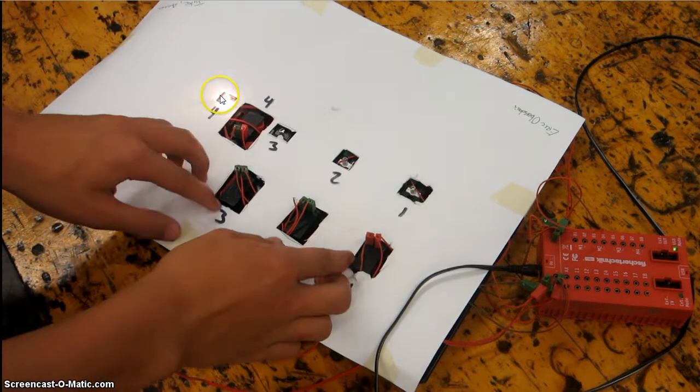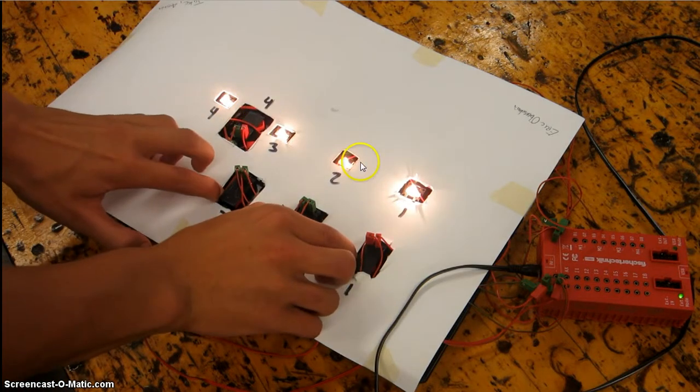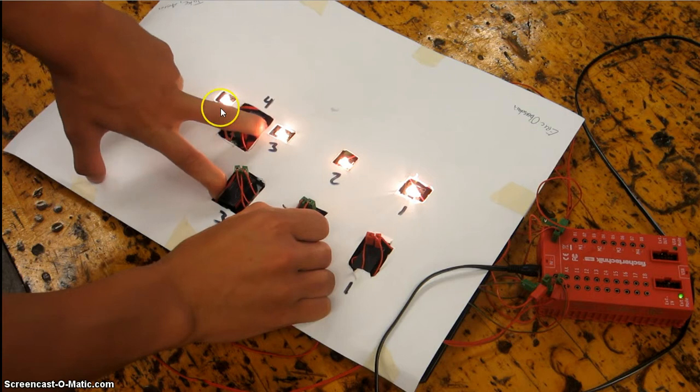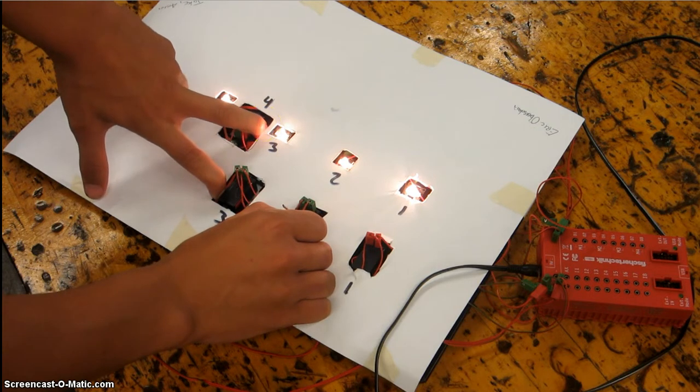Bulb four is always going to be on. You can turn on all four lights by hitting switch one, two, and three, or two, three, and four.